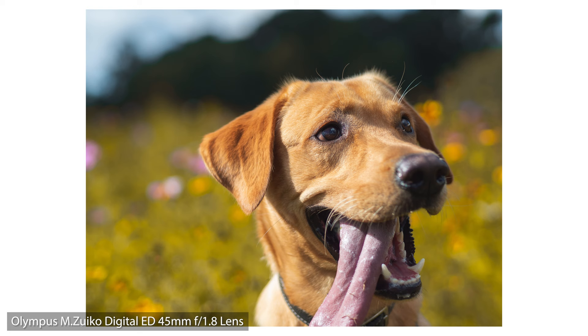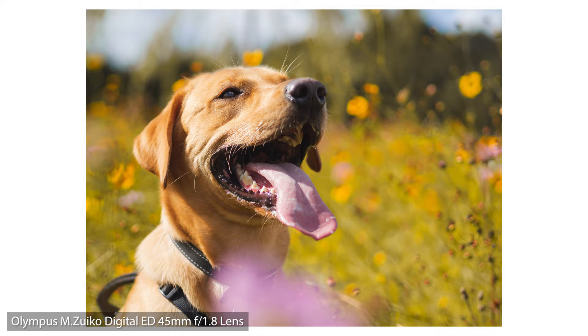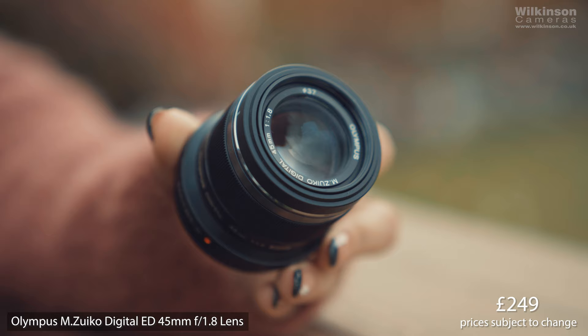Wow, the bokeh on this lens is beautiful. The background is nice and creamy, the subject stands out, the colours are vibrant and rich — and all just for £249 for this lens.